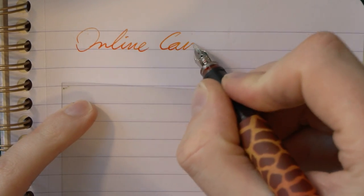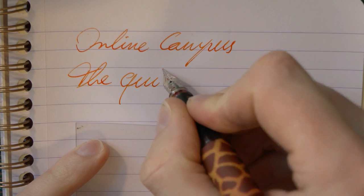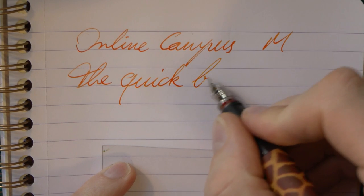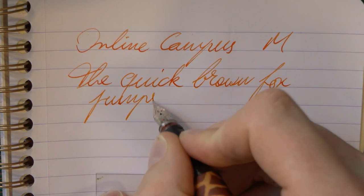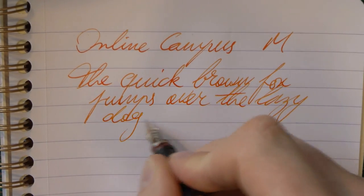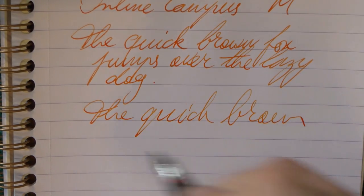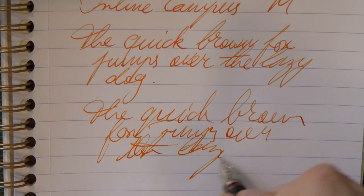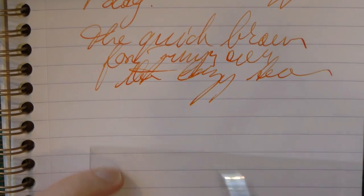So here we go with the Online Campus. I'm only going to use one of these two because they both have the same nib — a medium. The ink is Sailor Apricot. I found the stub nib on another Online pen to actually be smoother; there was a bit more feedback in this one, but I would definitely say it's an acceptable nib. Even with very fast writing, it keeps up very well — that's quite nice.